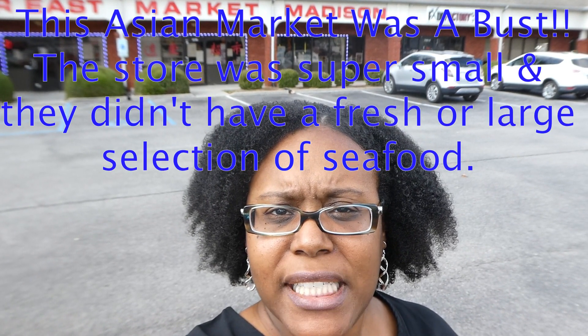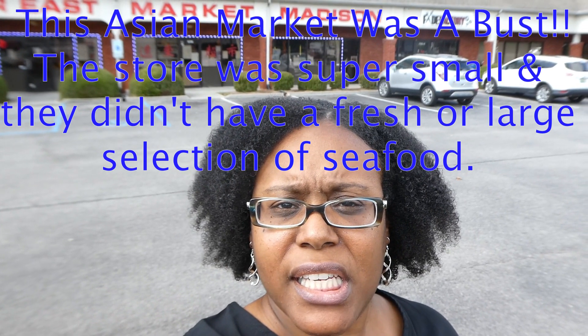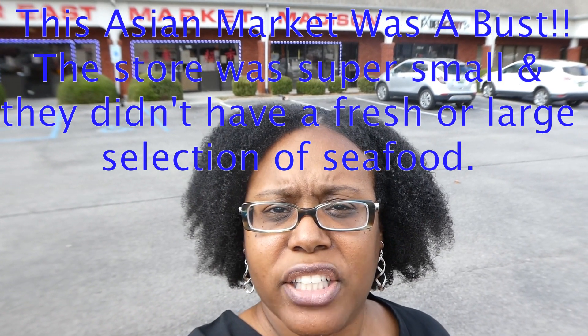Hello, welcome to Foster Family Fun. I'm LaToya. I'm out and about again today. I'm headed into the Asian Market in our area to see what it's all about. It's my first time coming here. It's called Far East Asian Market, and what I'm really coming in here to get is to see if they have good seafood.